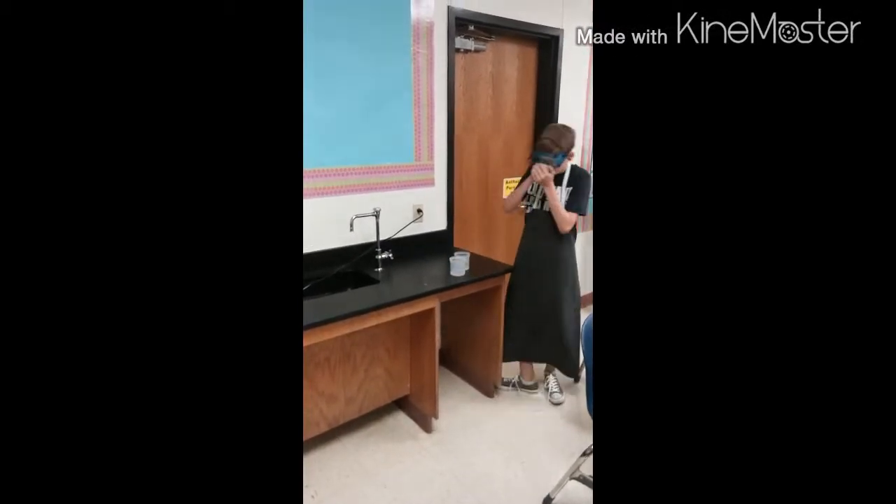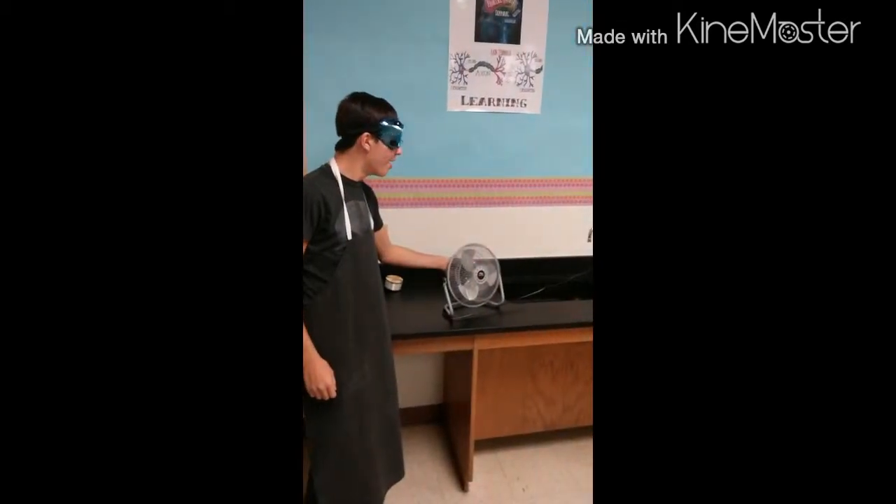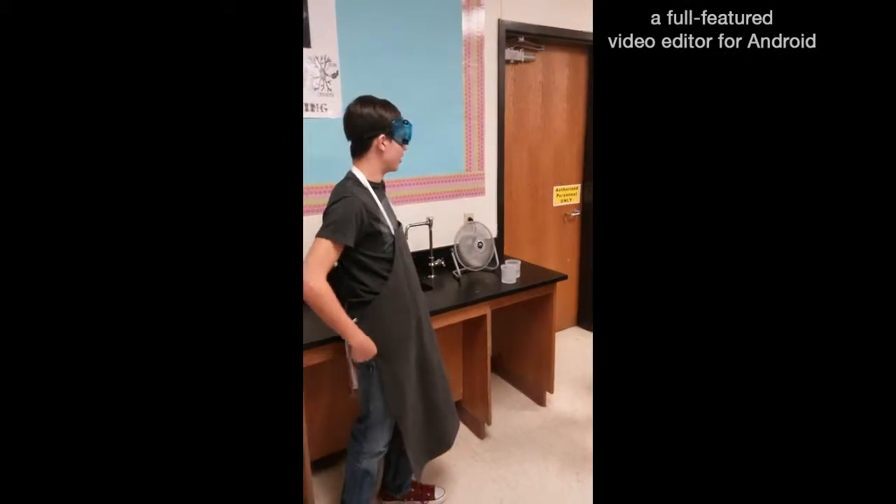Oh, that smells so bad. I wish it was a well-ventilated area. Did someone say well-ventilated area? Because I've got a fan. Perfect for well-ventilated areas. Whoa!